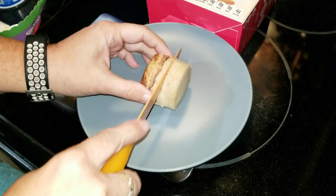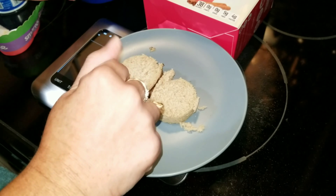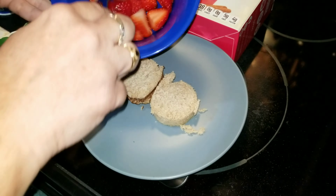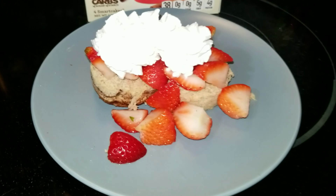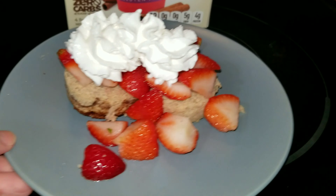I'm getting ready to show you how I make a strawberry shortcake, but I'm making it very, very low calorie. First, I start out with a Smart Cake — it's gluten-free, only 38 calories per muffin or cake, has five grams of fiber and four grams of protein. There are four in the box. If you want the Smart Cakes, I'll have a link down below and you can use my code to save 10% off your order.